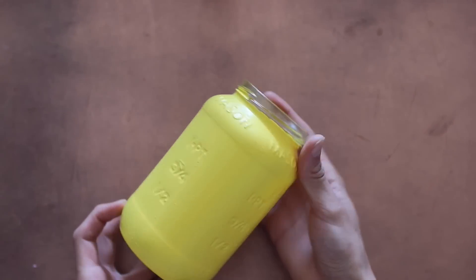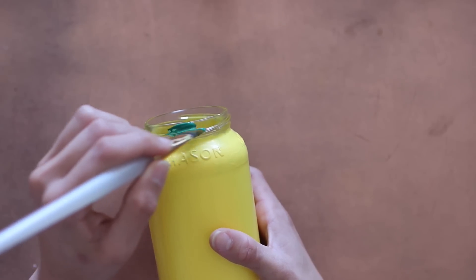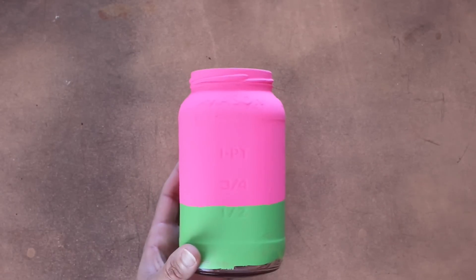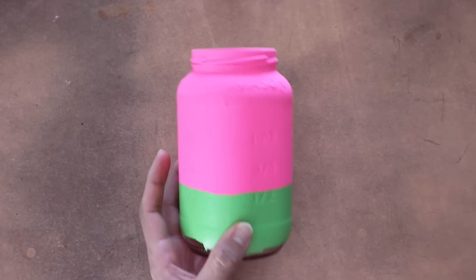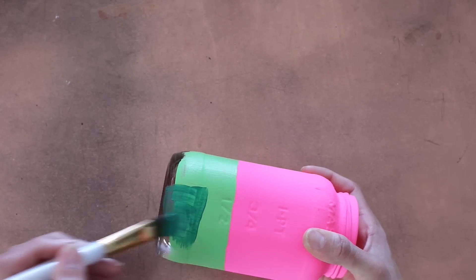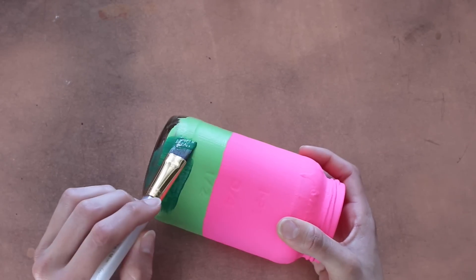While that's drying, hop over to the pineapple and paint the top lip a darker green to mimic the leaves. Let the pineapple dry a bit, then go back to the watermelon and paint just below the lime green that same darker green we just used on the pineapple. Once you're done with that, let's go back to the other jar.